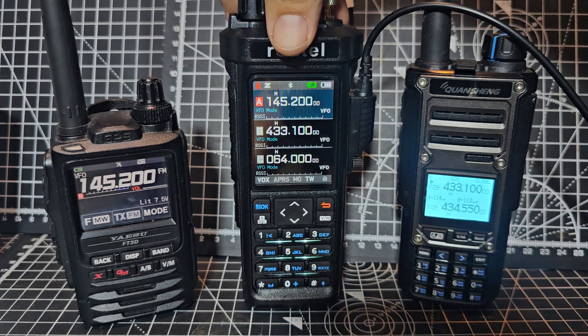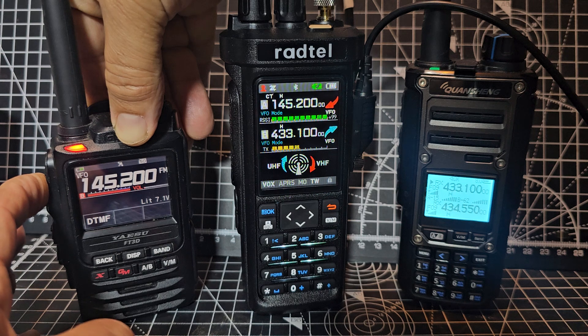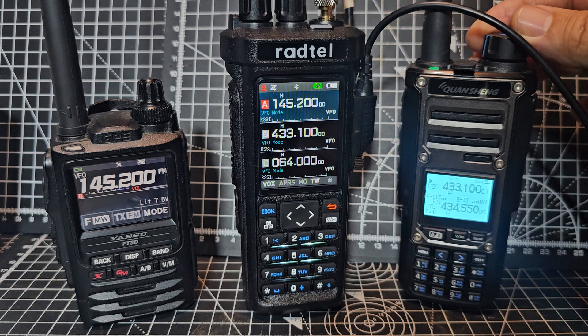So all that's happening is this is acting as a repeater. So if you press here - M0FXP Test Test - and it comes out here, and so any other radio that's listening on 433.100.